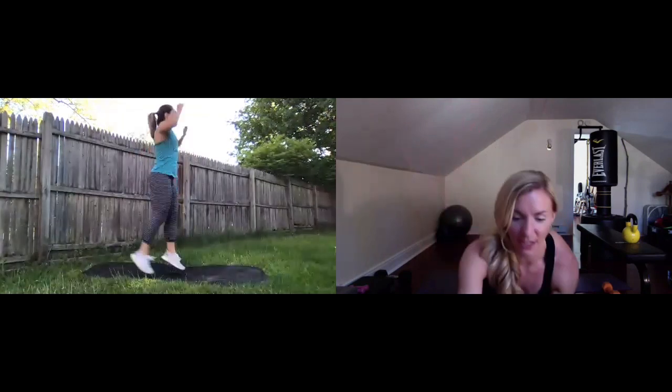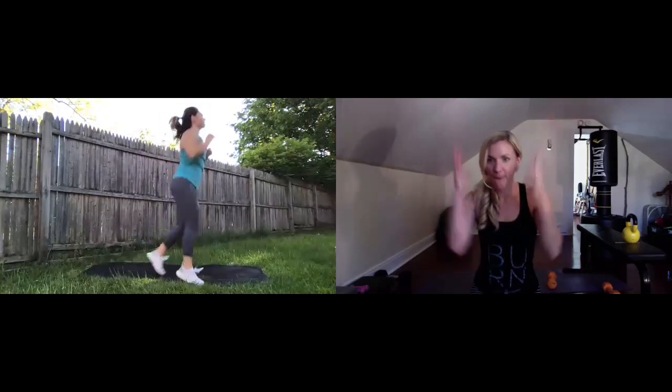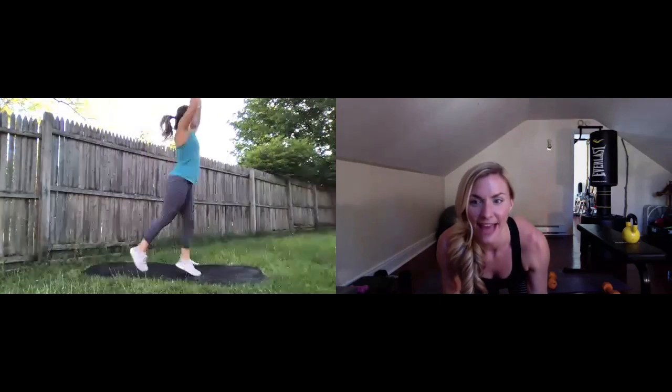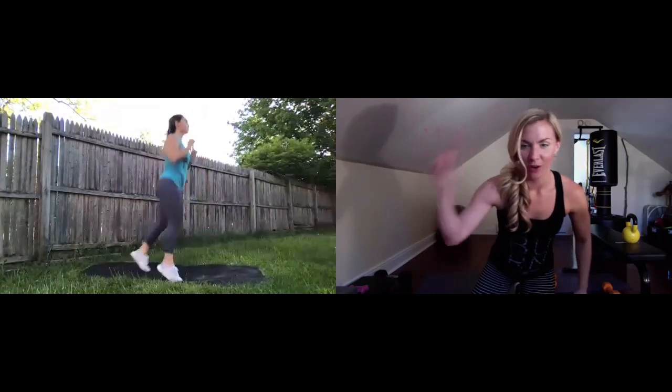Awesome job, everybody — pop it up, shake it out, get ready for chop and press one more time. Here we go — in five, four, three, two, one. Right back to it, let's go! Stay light on those toes. Nice job at home, everybody, keep that pace up. As round of these, finish it out strong. Final ten, pick up that pace, let's go. Five, four, three, two, one — time. Nice job, everybody! High fives all around.